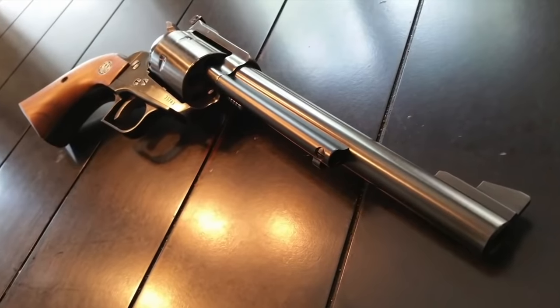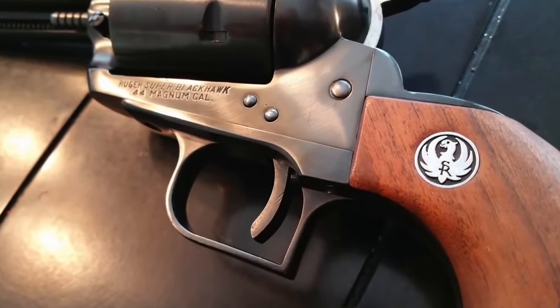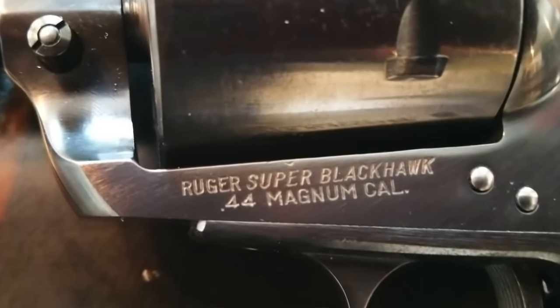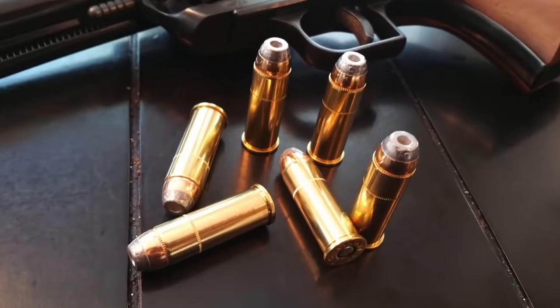Number four: designing, testing, redesigning, retesting, and producing a firearm is quite expensive and time-consuming. However, the Ruger Blackhawk in .44 Magnum was released only a few months after Smith and Wesson announced they were even making the .44 Magnum, leading to a lot of speculation. Some speculated that someone from Smith and Wesson got test cartridges to Ruger; others suggest someone found empty casings and brought them to Ruger, who then produced the Blackhawk. Either way, there definitely had to be some prior knowledge of this round before the Blackhawk was being produced.